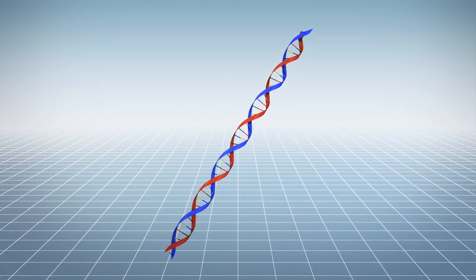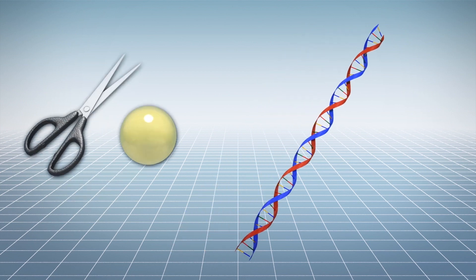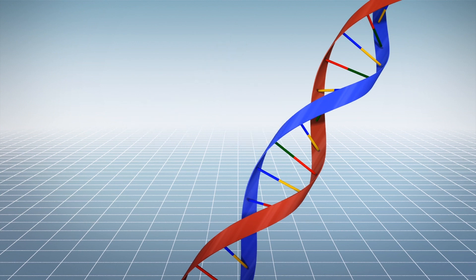Scientists from Harvard University and the Massachusetts Institute of Technology have developed a new method of editing DNA called prime editing, which combines CRISPR-Cas9 with a reverse transcriptase enzyme.